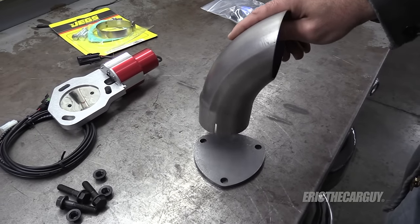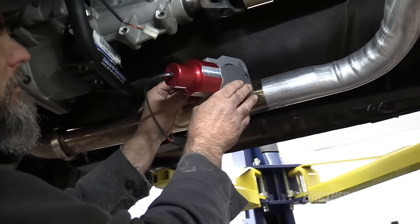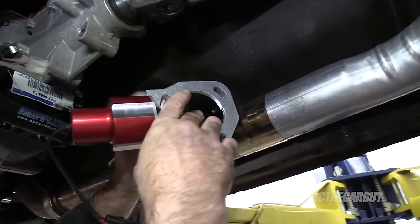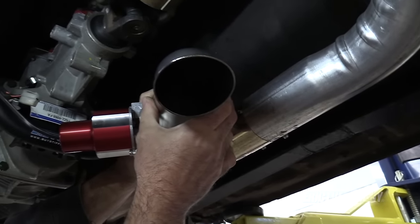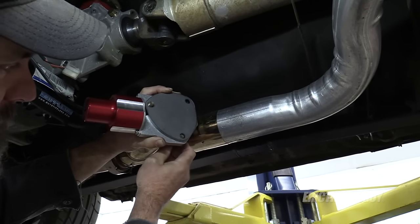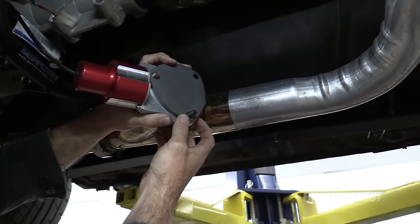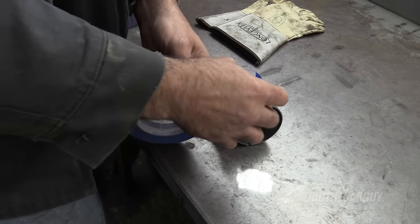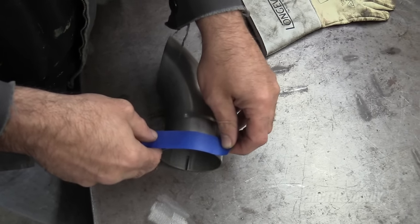I'll take this over to the vehicle and mock it up to get an idea of where things are going to be. You can see this new unit has a way lower profile than what was on here before. It can come in like that and turn down. This can definitely be shorter. Let's check how the new bolts fit - they're fantastic. I think I'll definitely use these new bolts. I want to cut this even all the way across - the best way to do that is to lay down a masking tape line and cut at that line.